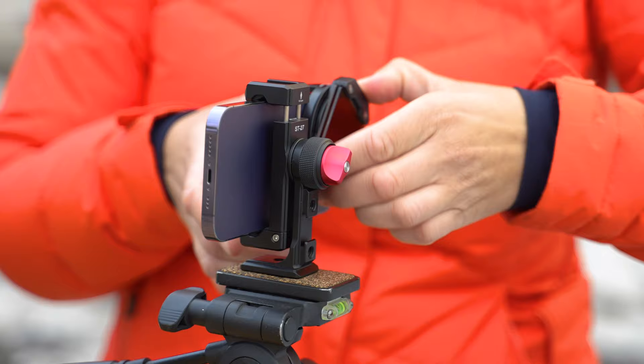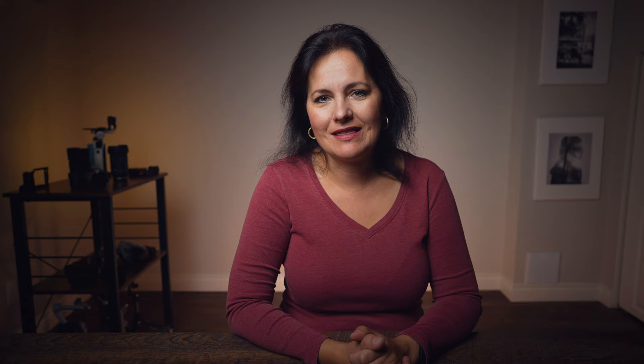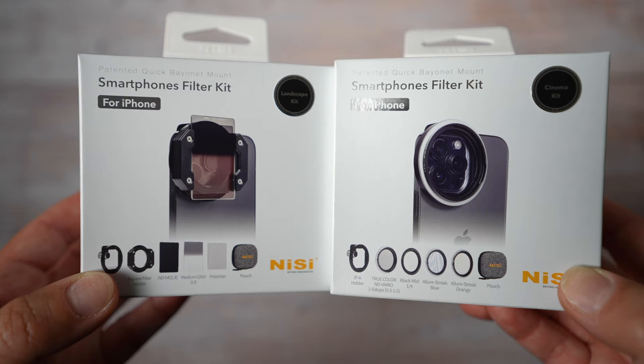I asked Nessie directly if they are planning on releasing more filters you can purchase separately and add to those kits. Their answer was absolutely yes, and they also asked me to ask you, the audience, what other filters you would like to see down the road. Links to these products can be found below the video in the description for those interested.